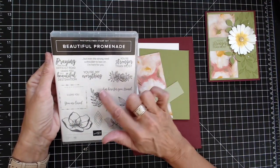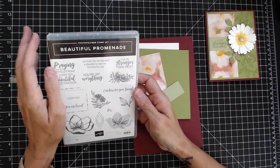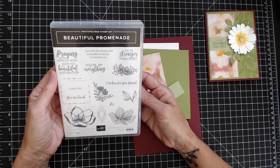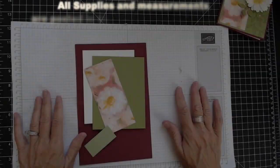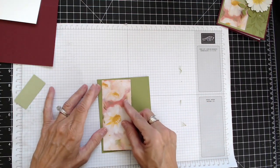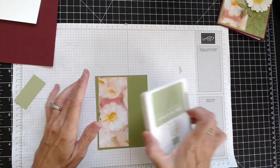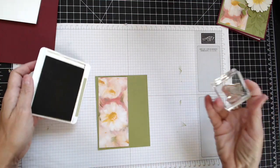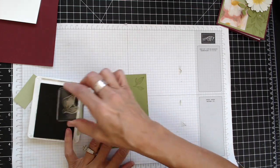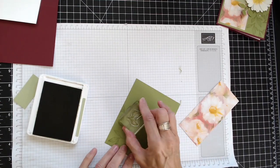Beautiful Promenade does have some beautiful flowers in it, but for ease I'm going to use the Daisy Punch. The thing I love about this set is that it has such wonderful sentiments. I'm going to go ahead and get started. I brought in some scrap paper, and I'm going to place this right about here without gluing it first, just to get a placement. Then I'm going to bring in Pear Pizazz and my little leaf set and just start stamping leaves all over the place — I'm okay with going off the page.